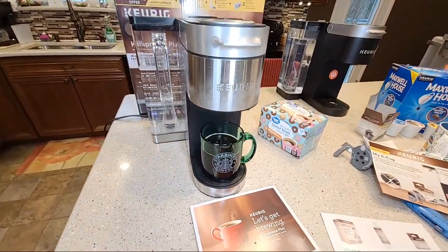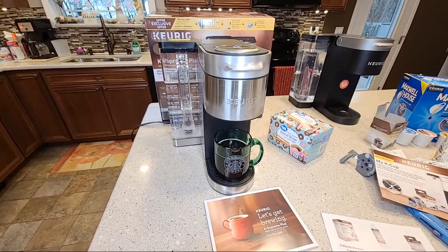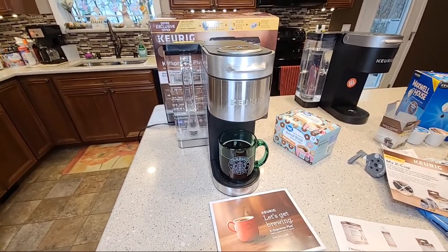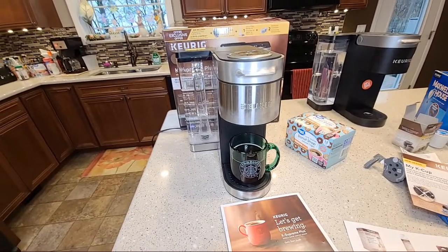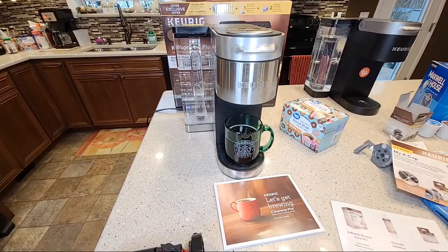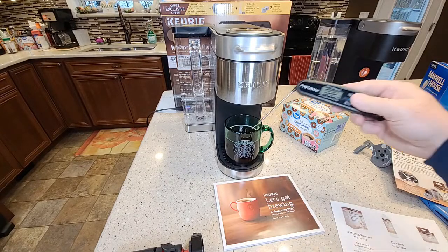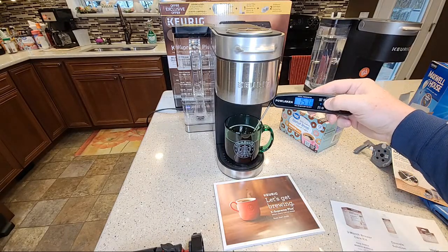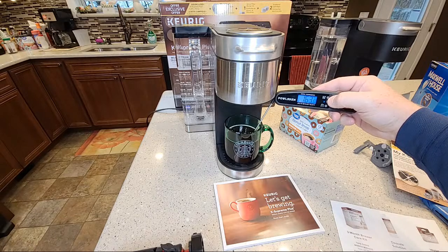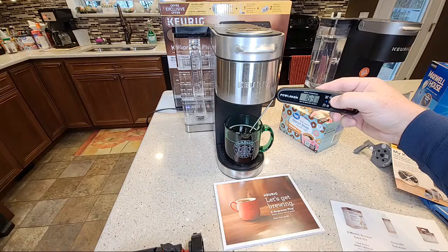This has to be one of the quietest Keurigs I've ever reviewed. I can hear the pump but I absolutely don't even hear the heater — that's pretty crazy, because some Keurigs are pretty loud. Let's do a temperature check — 163, 165. That's pretty standard. Let's see what it tastes like.